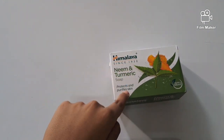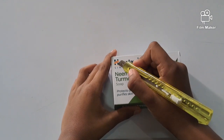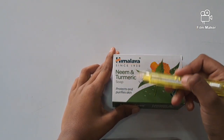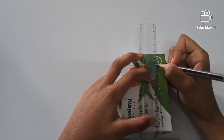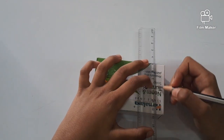First we have to take a soap box. Then we have to cut it using a blade. But before doing that we should take a pencil and a scale and we should draw a rectangular box.